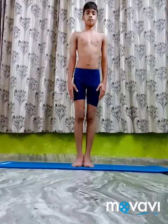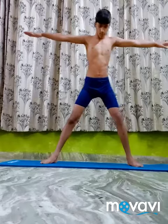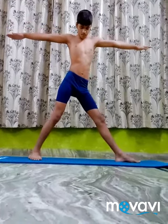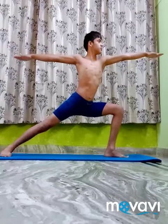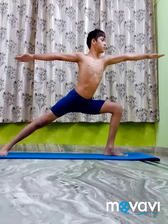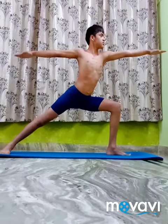Benefits of Virabhadra Asana 2: It stretches your hips and shoulders, opens your chest and lungs, builds stamina and concentration. It is also therapeutic for flat feet, carpal tunnel syndrome, and infertility.